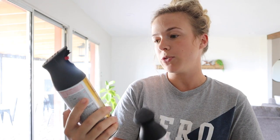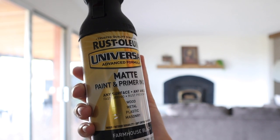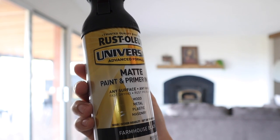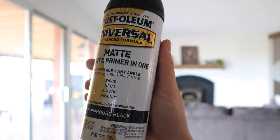The first project we're going to do is paint the metal part around these glass sliding doors. I've seen a lot of people do this on Pinterest and I'm hoping it turns out as good as it did for them. This is the Rust-Oleum Universal Advanced Formula Matte Paint and Primer in one. It's good for wood, metal, plastic, and masonry, and it's for indoor or outdoor use, so I can use it on the outside of the sliding doors as well.